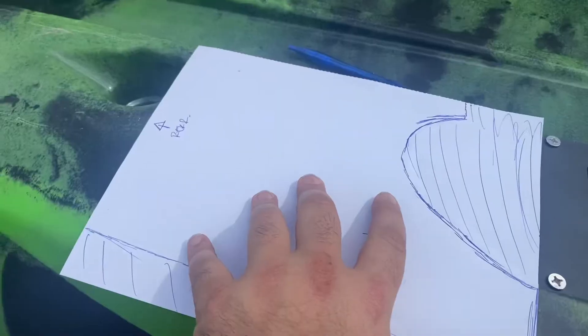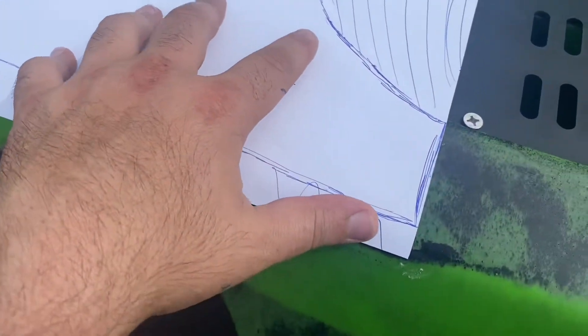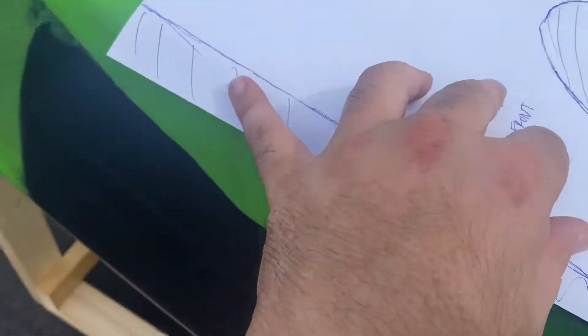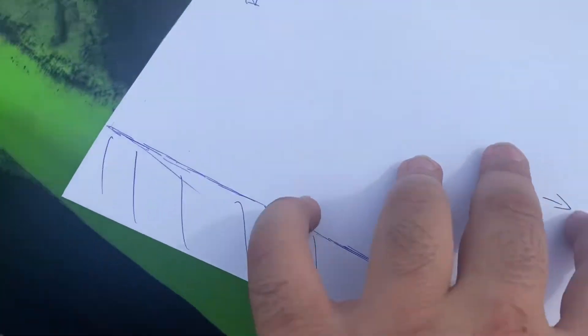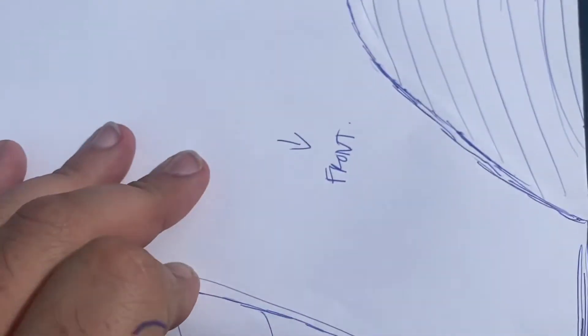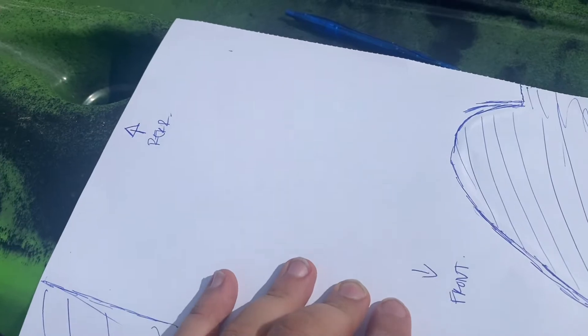You'll have to excuse me because it's been pretty windy and it did start raining a little bit. But as you can see, these lines are pretty much the area I'm cutting out on the template I'm making — just rough lines as to what the shape is going to look like. When I get back home I'll get the ruler, clean up these lines, and then we'll get this onto the actual Kydex sheets.